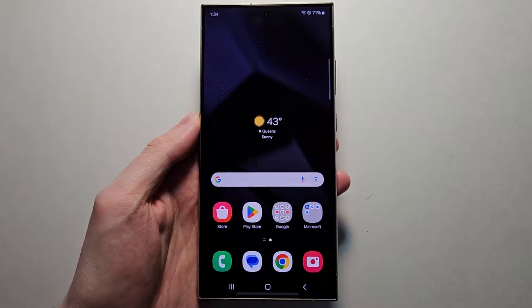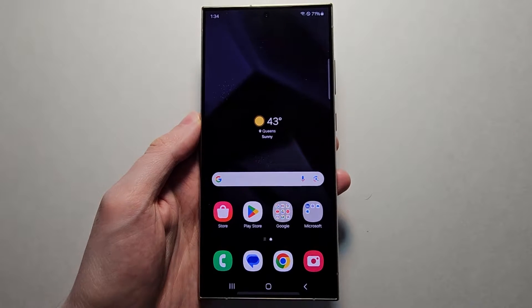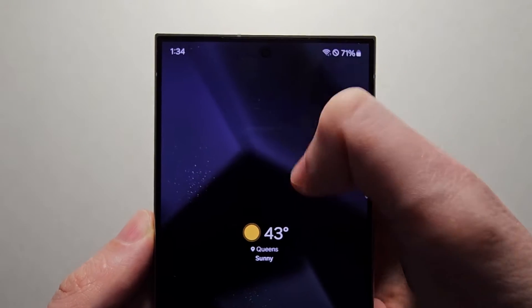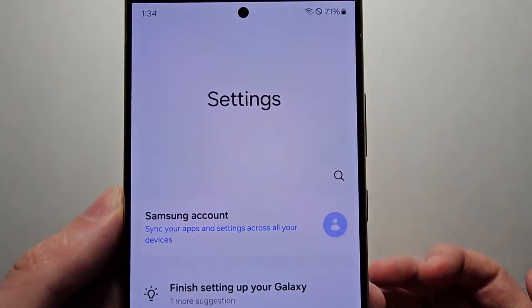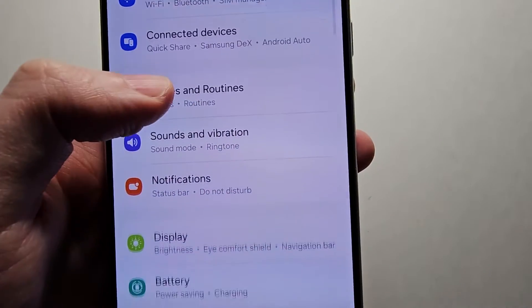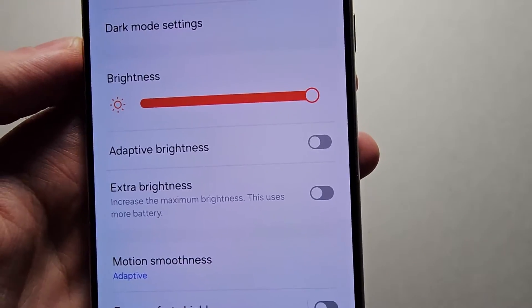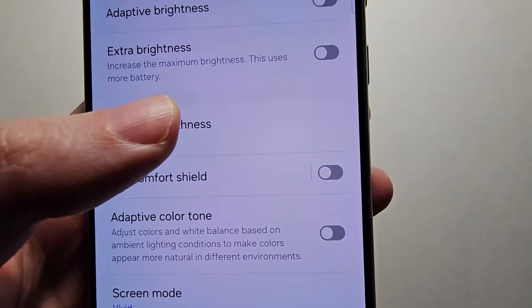Hey guys. I'm going to show you how to change the refresh rate for any Samsung Galaxy S24 to 60Hz or 120Hz. It's pretty simple — first just go into your Settings, then scroll down to Display, and go down to Motion Smoothness.